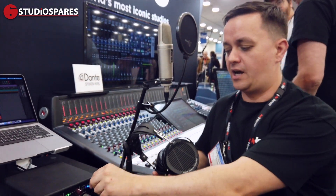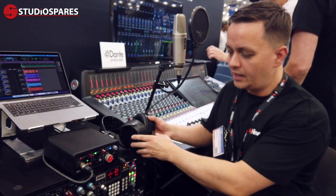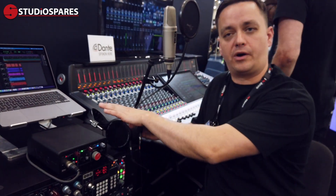We also have a headphone amp on the front, so if you want to listen to your mix separately on your professional headphones, you can. We've also got a monitor output on the back too.